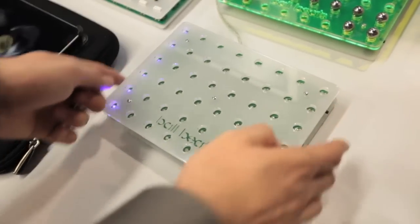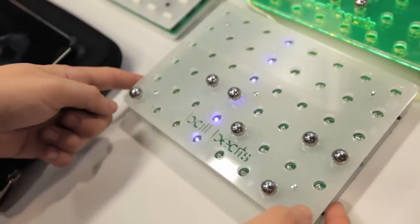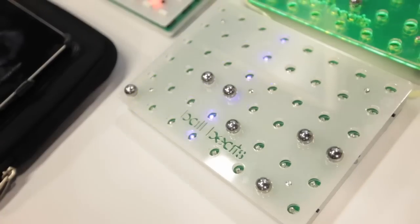Then you've got your switches here, which enable you to either transpose the track if you're using melodic loops, or change the direction it's playing in, as you saw.